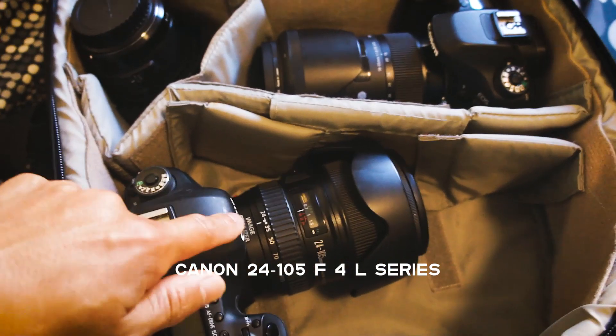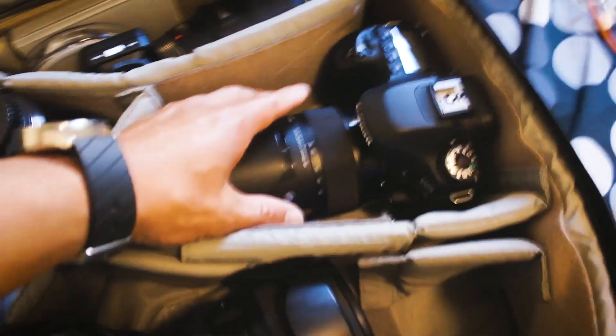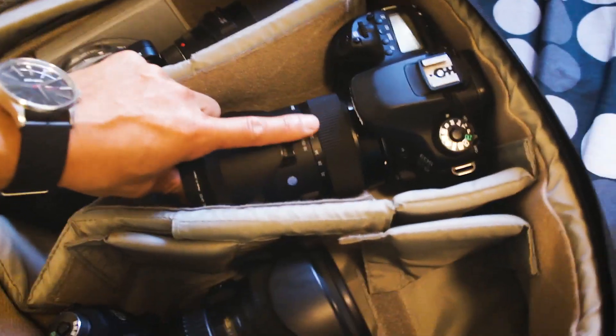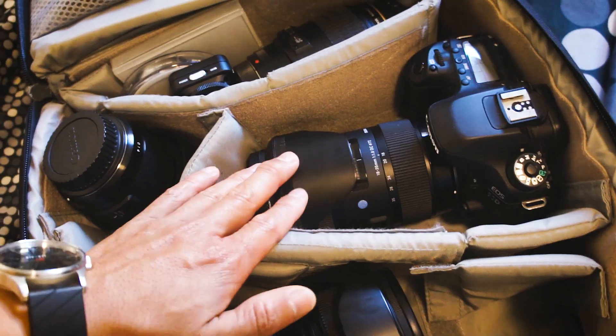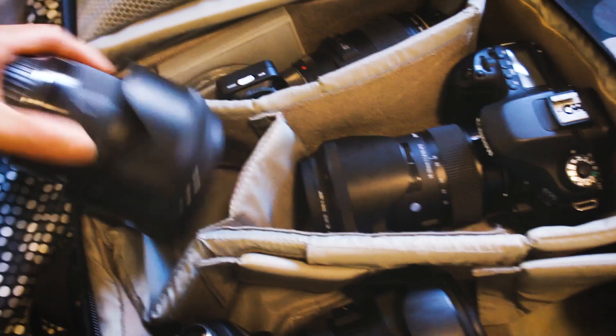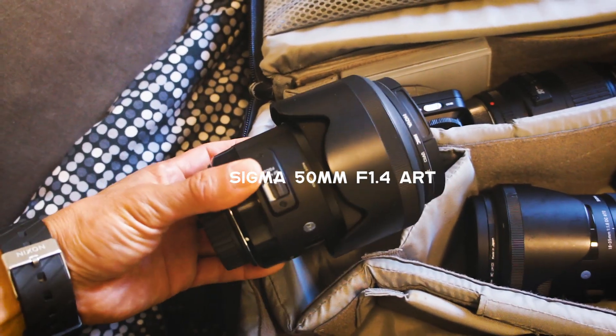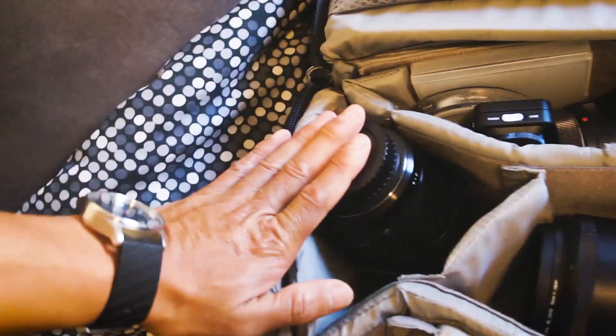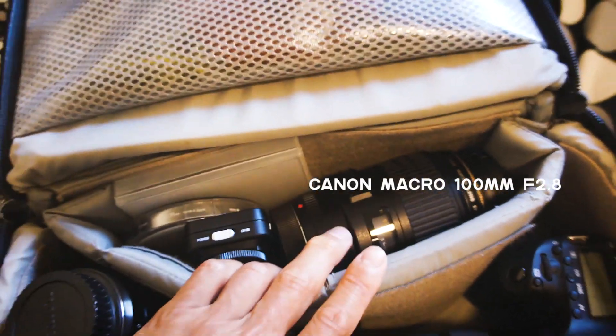On the stills there's a 24 to 105 f/4 L series lens — it's a really beautiful, very versatile lens. For my videos, since most of the stuff I'm doing is gym work, I have an 18 to 35 Sigma Art lens for video shoots — that's probably the one I use 75% of the time. I also have a 50mm 1.4, which is a really fast lens, great for portraits and low light, and then I have a macro lens for any super close-ups.